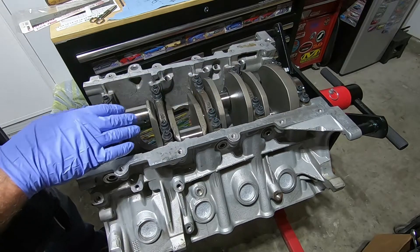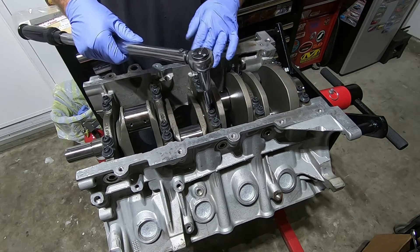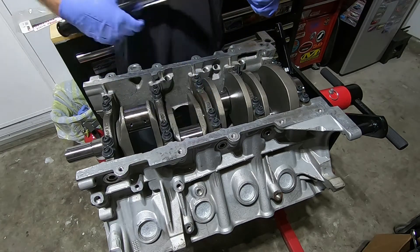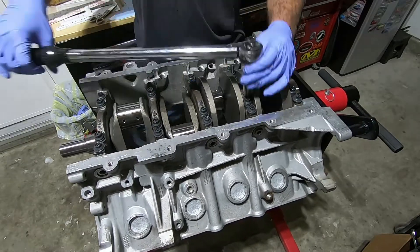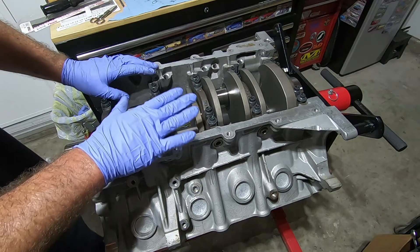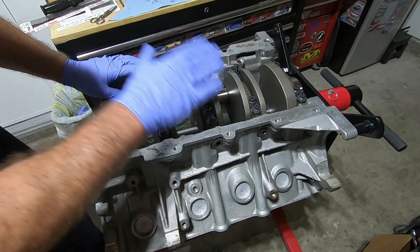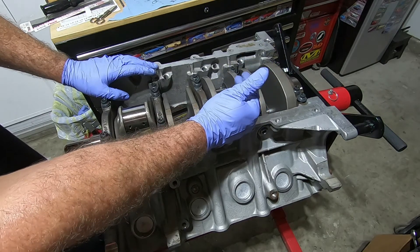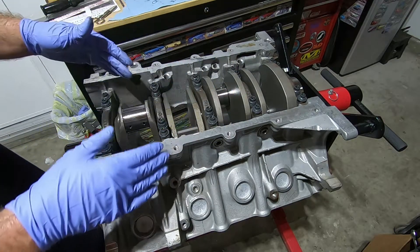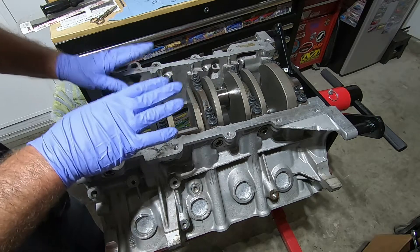Now I'm going to torque all the bolts down, starting with the outer ones to 25 ft-lbs — start from the inside and work our way out — then do the inner ones to 25, then the inner ones up to 60. So the outside ones go to 25 and the inside ones go to 60. I wasn't concerned about wedging it forward right now because this crankshaft is going to come back out. When we put it in for the final time, it will be wedged forward to set our thrust bearings and get our end play. Right now we're just putting it in to check clearance since this block will need to be clearanced as it's a stroker.